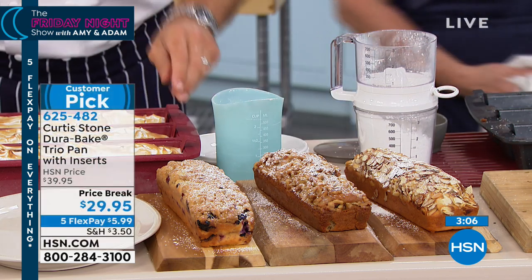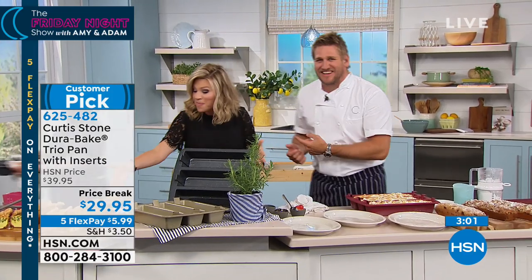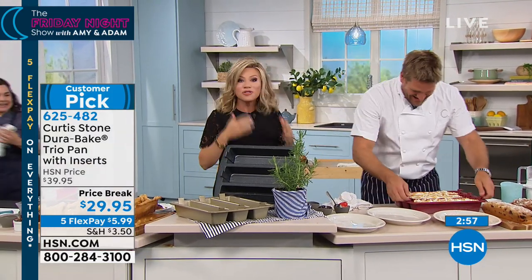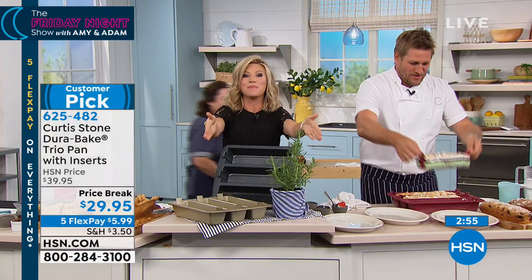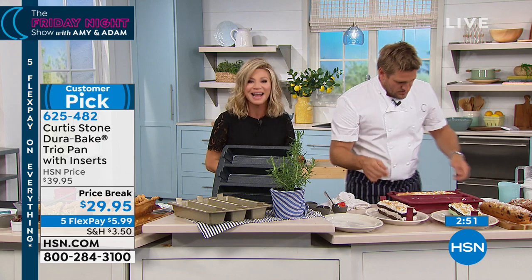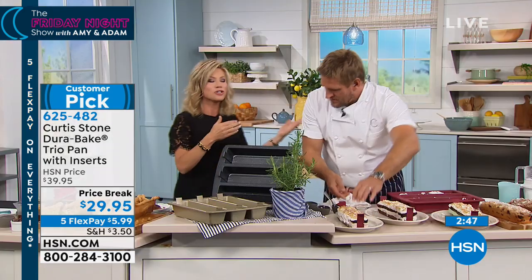It's time for pies! Can you tell I'm excited tonight? Amy's got her mouth full. She's eating the meatloaf. The food is amazing — your food is going to be amazing. We're going to go ahead and head out to our phones. We have a testimonial call standing by. Hello, welcome to HSN. You're live — it's Amy and Chef Curtis Stone and Rochelle. What's your name and where are you calling from?